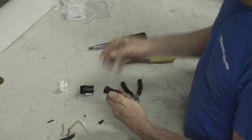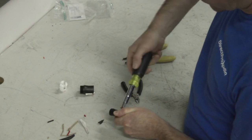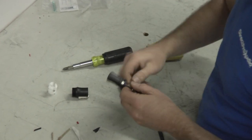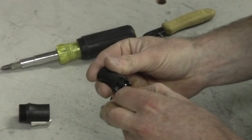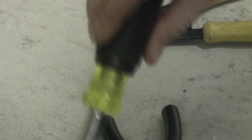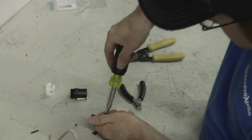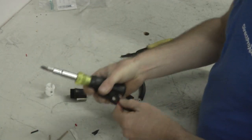Take a number two or number one screwdriver — I always just use a number two, it seems to work just fine. You just screw it down real tight there. Make sure that you can't pull that wire off. Then place the positive conductor to one plus. Tighten it down real good, and give it the pull test.